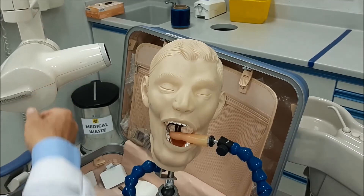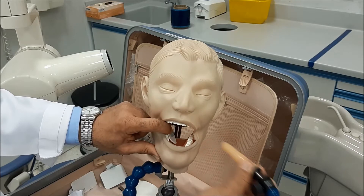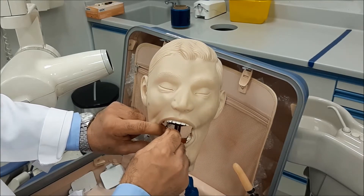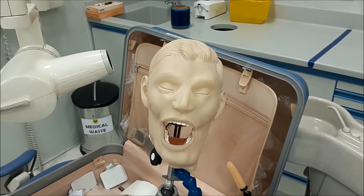After exposure, remove the patient's finger, then take out the sensor. Flip it inside the patient's mouth as you remove it so that you will not cause gagging to the patient.